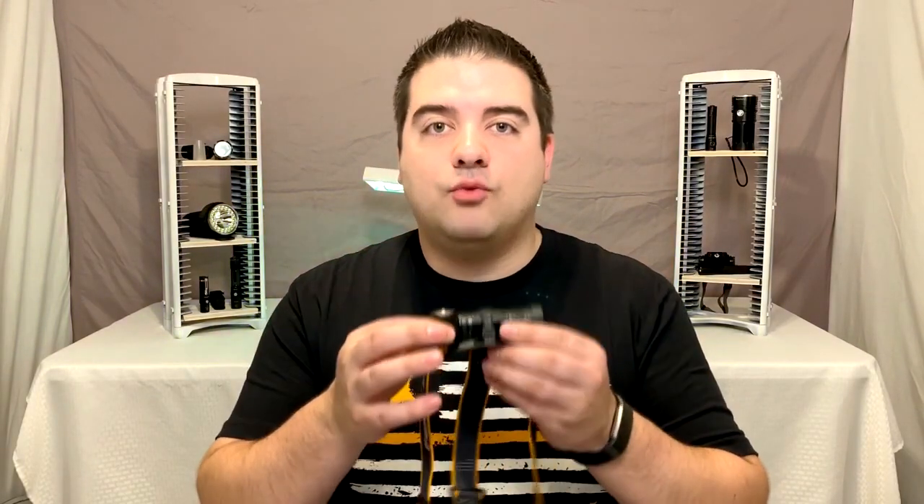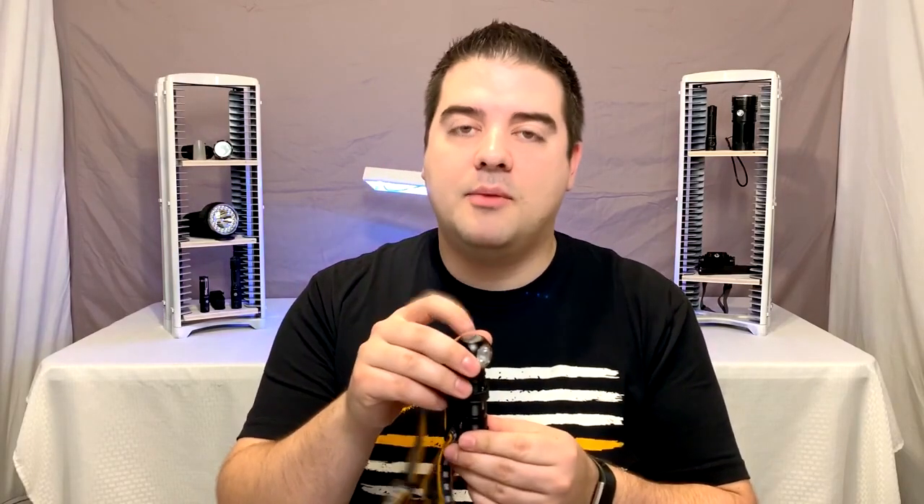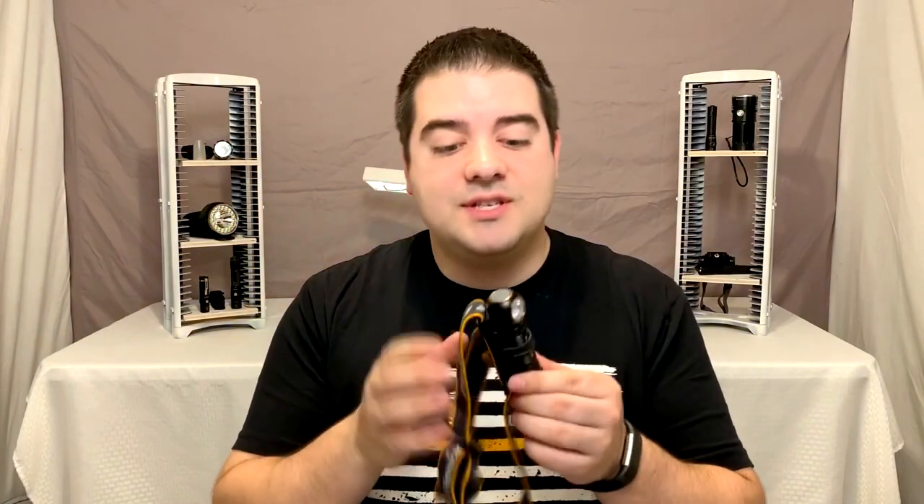The right-angle design allows you to have a couple of different things. First of all, it gives you the headlamp you can use — because if the LED was on the end it would just be a flashlight — but it still allows you to take it out and use it as a flashlight. Also, I really hate power buttons on the sides of flashlights, and because of the right-angle LED they were able to put the magnetic tail base and the power button on the top.